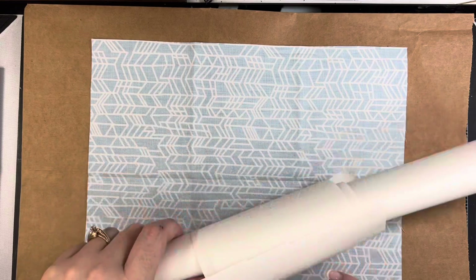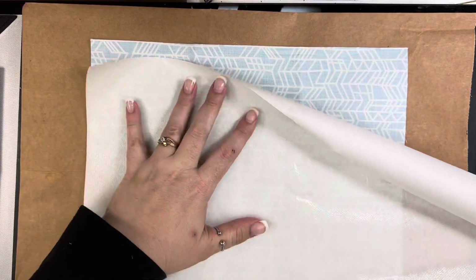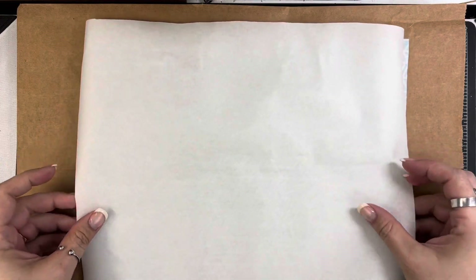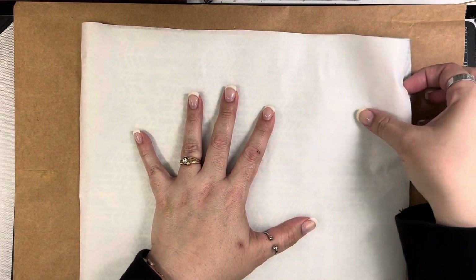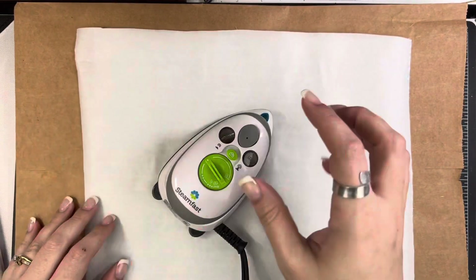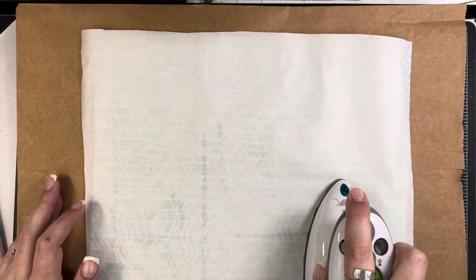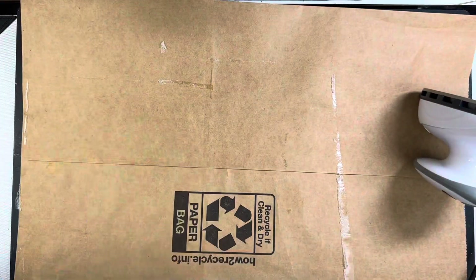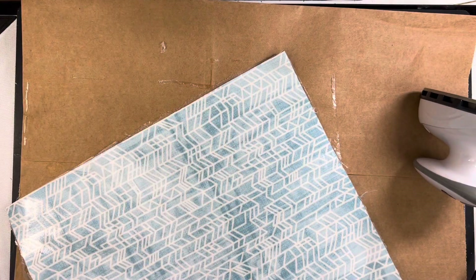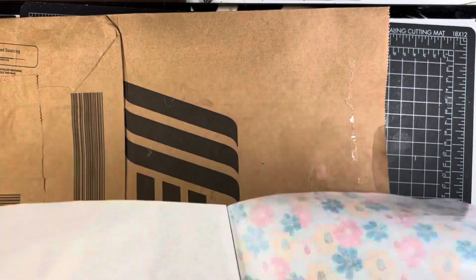The other thing I'm using here is a product called Heat and Bond — this is basically a fabric adhesive. I'm just trimming this down to the size of my fabric, which is about 10 by 12. I cut out two of these; I'm going to use both fabrics and you just iron this on. I have a little craft iron here and I'll go over each section for just a couple seconds to iron this adhesive on. I'm working on a paper bag now because I want the extra glue to go onto the bag rather than my surface.